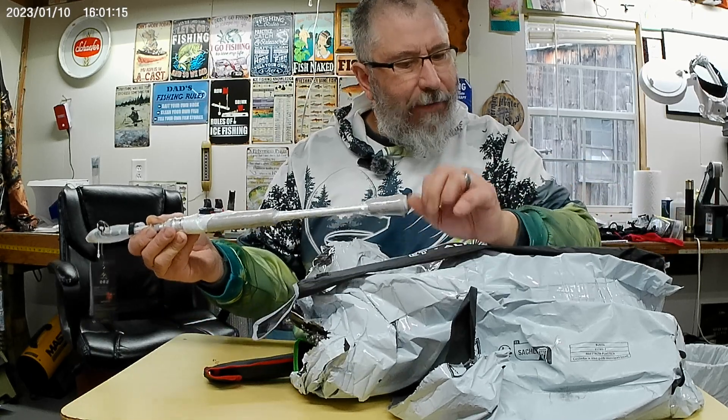We got some swimbaits here — jointed swimbaits. Nice green with black stripes, rubber tail, nice sticky hooks. Pretty good little action, just one joint. I do believe that is around a three and a half to four inch lure. Ouch — yeah, hooks are sharp. I know a lot of people complain that the hooks from Teemu are not sharp, but they are sharp. Same style but in a blue, blue and whitish sides.